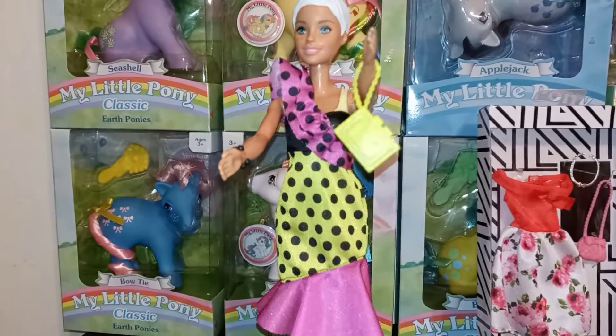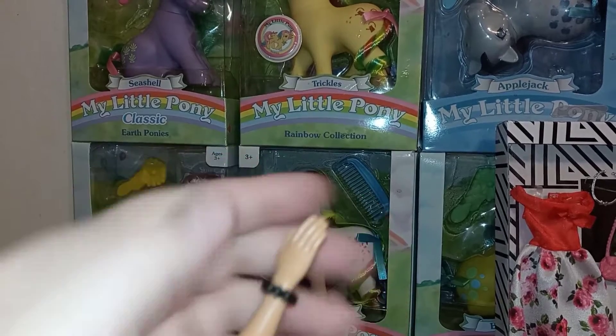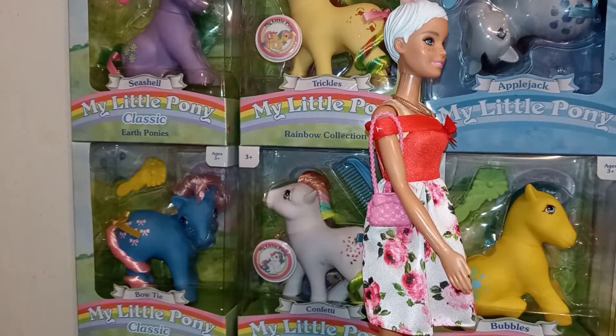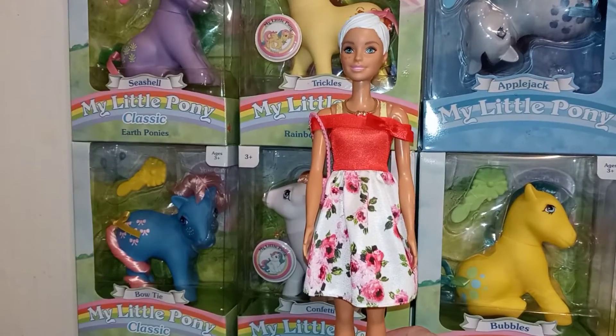I forgot to show you guys — there is a black bracelet and it does fit on her without stretching. Okay guys, this next dress is my favorite of the two — I've decided.